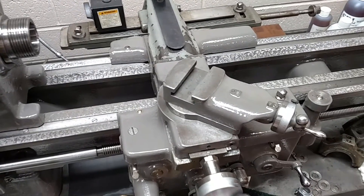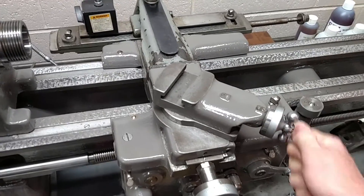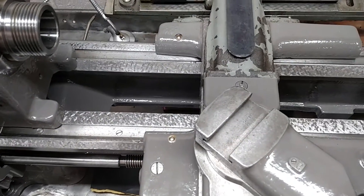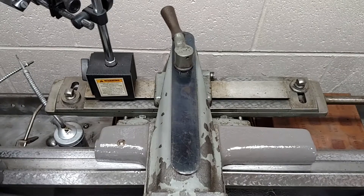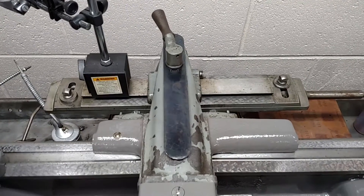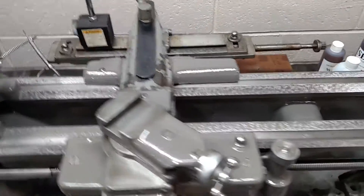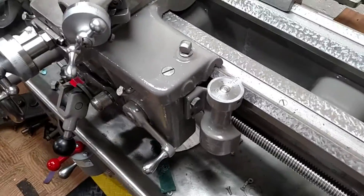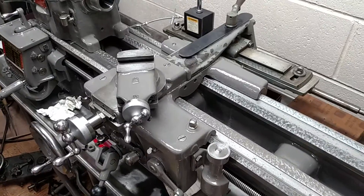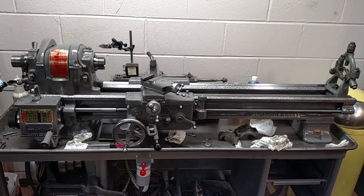Sorry, I'm trying to hold the camera still for you guys. My compound works really nice. Someday maybe Rick Ardenberg — the guy that did my bed here — maybe I'll have him swing by and he could scrape that guy in for me. I think the specs are half of one thousandth across that whole piece, every which way. I've got my thread dial on there, it's kind of cool. I've still got to put my wipers on. It's starting to look like a lathe again — it's kind of cool.